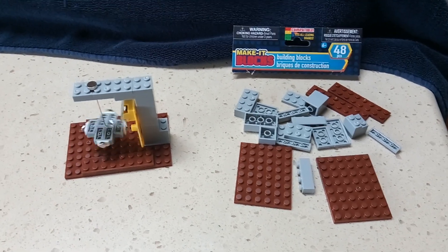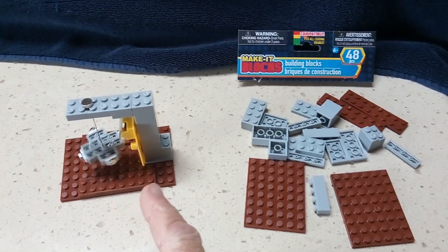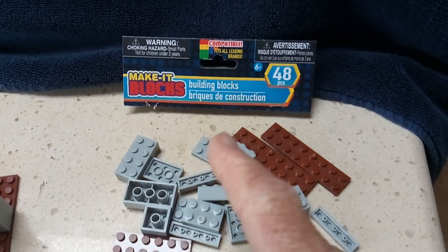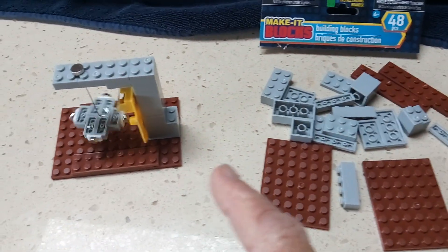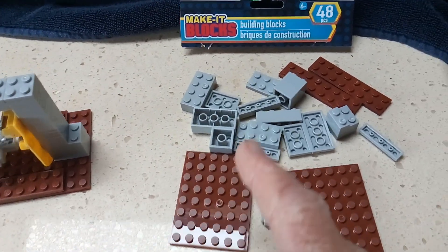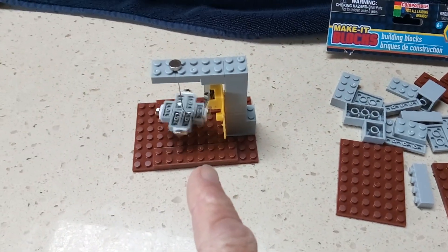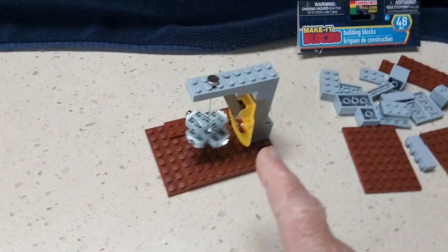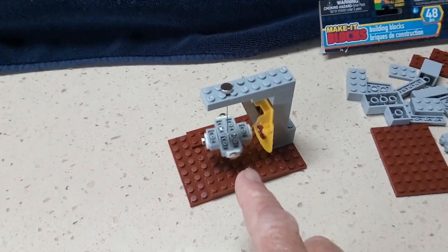This is what I'm calling the no-tools pulse motor, made out of kids' building blocks — toy blocks like Legos, only a different brand I got at the dollar store for a dollar. If you're clever about building things, you can make this structure with no tools. The guts are out of a solar waver, and then a couple of magnets are stuck on the rotor I made out of these blocks.